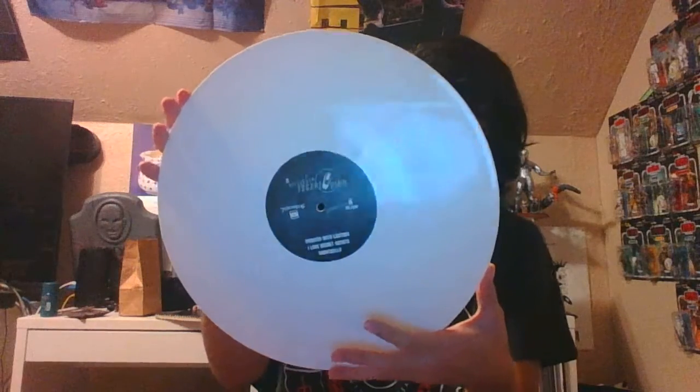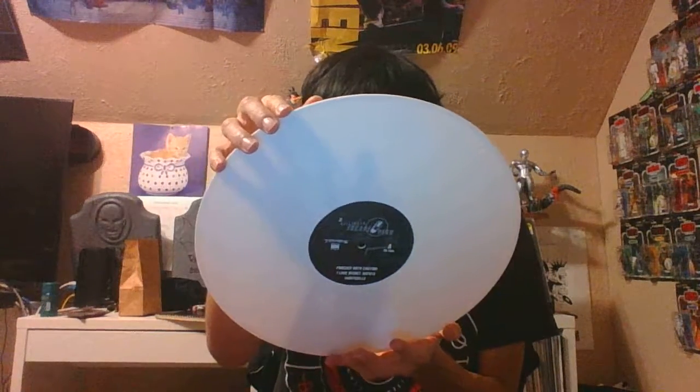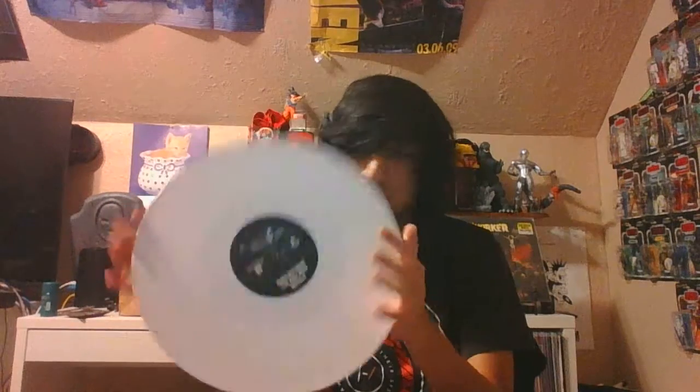This is actually pressed by Relapse Records — it's a 2012 reissue, first time on vinyl, pretty cool. I got the white version; they also have a black version. This EP is limited to 300 copies on white vinyl, and there's a black version limited to about 400 copies. Funny thing — this isn't sold on the official Relapse Records website, but it is sold on the official Relapse eBay account.